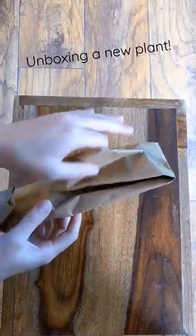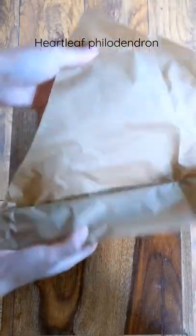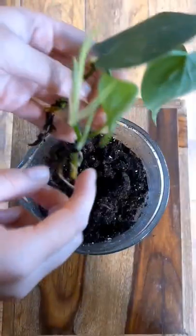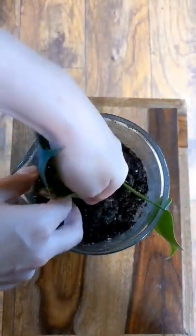I ordered some plants in the mail and they just arrived. Let's unpack this one. It's philodendron scandens, or Hartley philodendron. If you've watched any of my other plant videos before, you can probably figure out that I have a total thing for vining plants, and this is just another one.